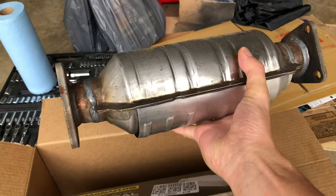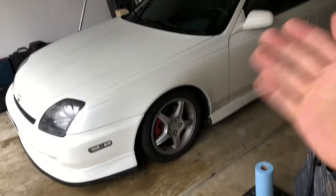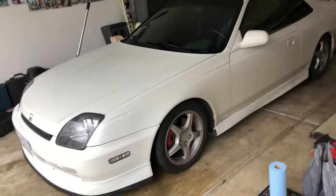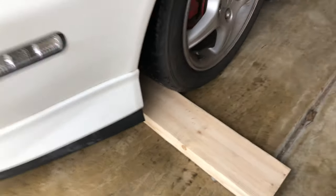This is the new catalytic converter. Before we get started with the catalytic converter install, I'm gonna go ahead and do the oil change, which is good because I need to get under the car anyway to install the catalytic converter. So I'm gonna put it up on some two-by-fours.